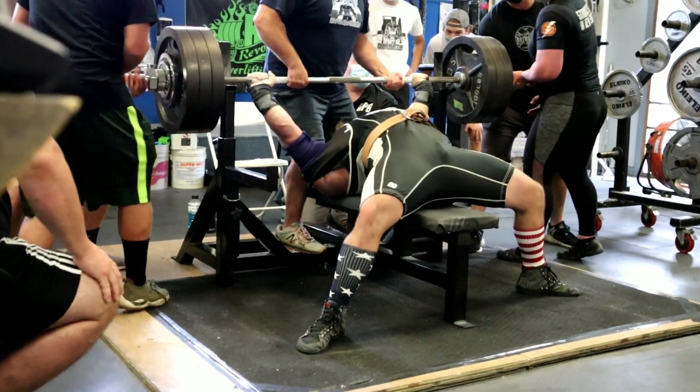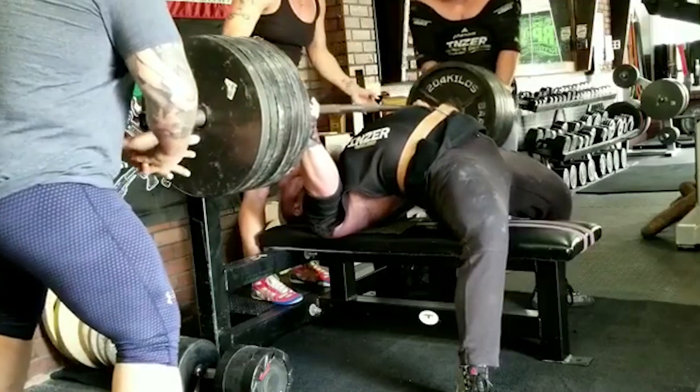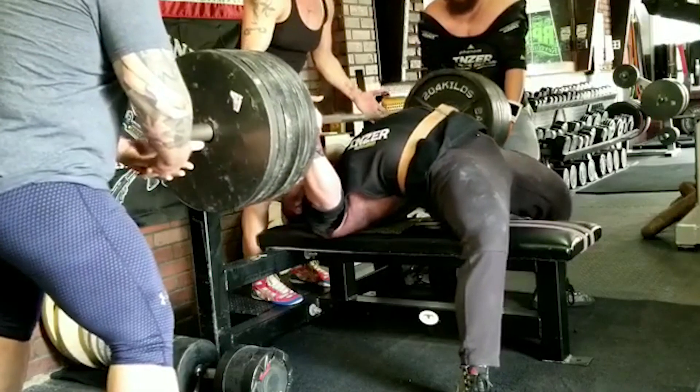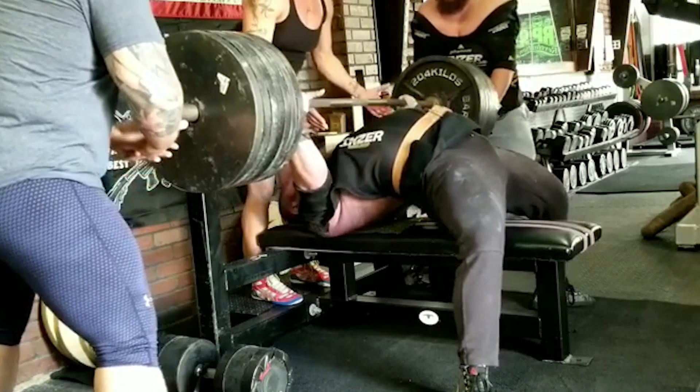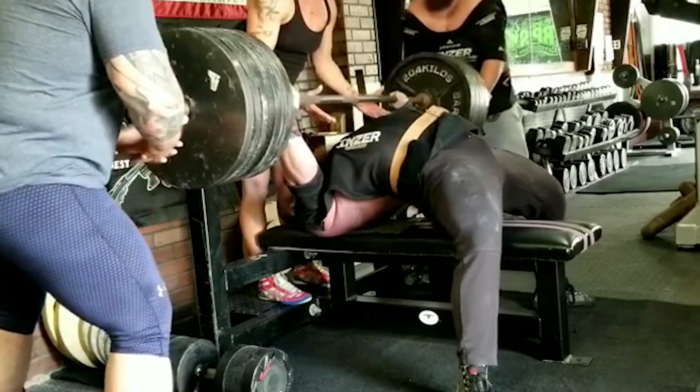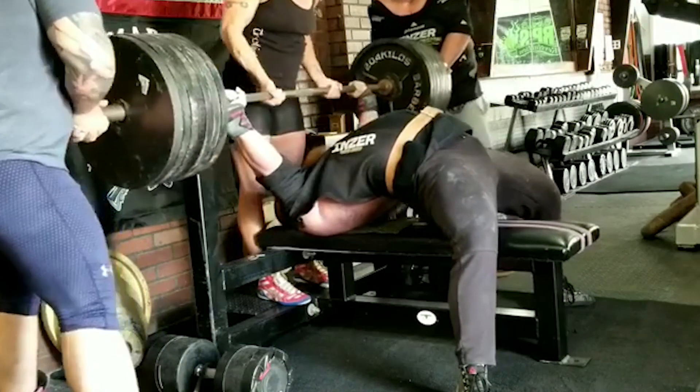Remember guys: don't force the touch, finesse the touch. That's going to be a very important mental concept in your shirt benching, because you don't want to use brute force — only bad things happen. This goes for all of powerlifting. It's a sport of finesse. Coach Ben here — you know where to find me, you can meet me next to the squat rack on a bench.